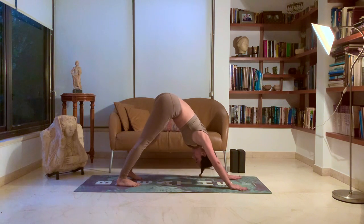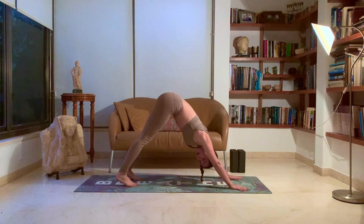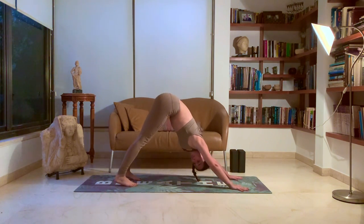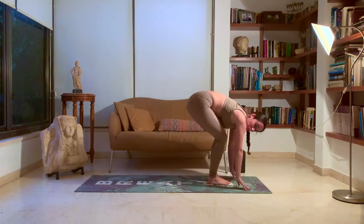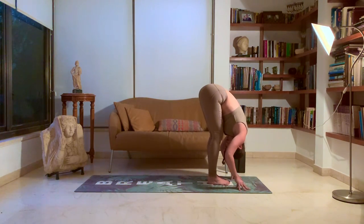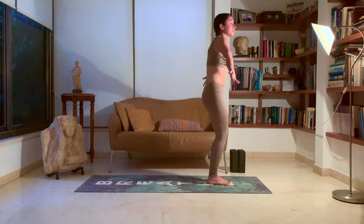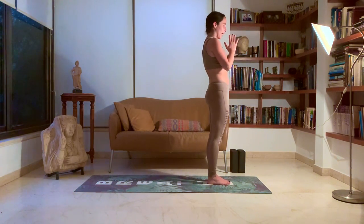Five deep breaths. One. Two. Move that weight towards your feet. Three. Four. Five. Look forward, go into your tippy toes, bend those knees, and jump all the way to your hands. Inhale, look forward, long spine. Exhale, forward fold. Inhale, rise up into your chair pose — bend those knees, look up towards your fingers. Exhale, rest.